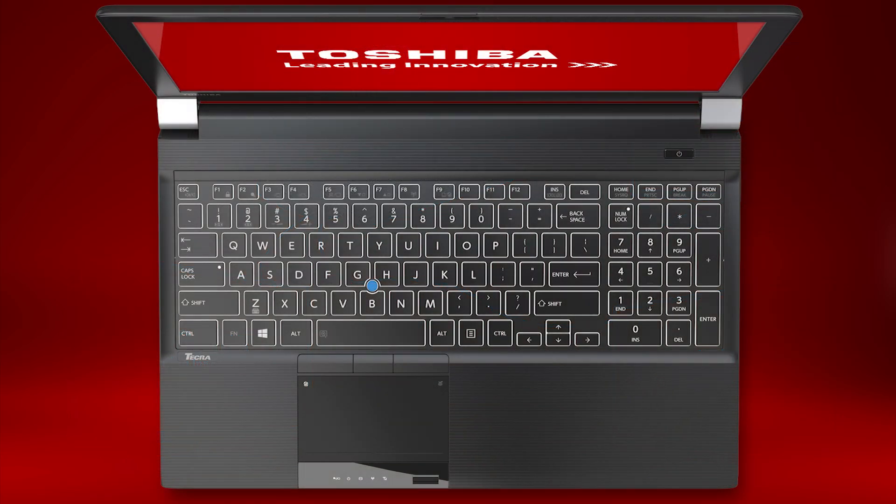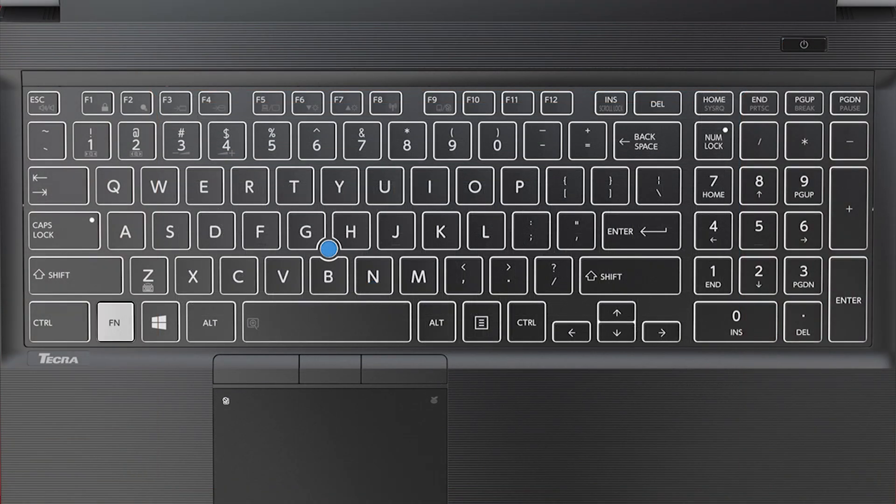Now let's discuss the keyboard function keys. By holding down the FN key and pressing one of the function keys, you can use the special features. The most common functions are: raising and lowering the sound level using FN+F3 to lower or FN+F4 to raise; raising and lowering display brightness using FN+F6 to lower or FN+F7 to raise; and turning the Wi-Fi antenna on and off using FN+F8.